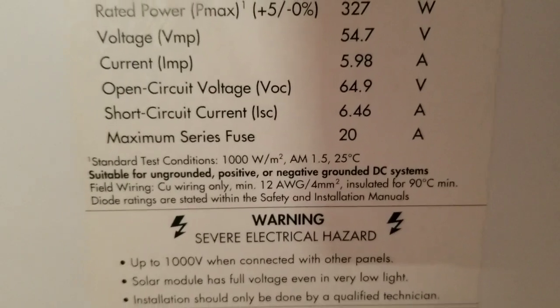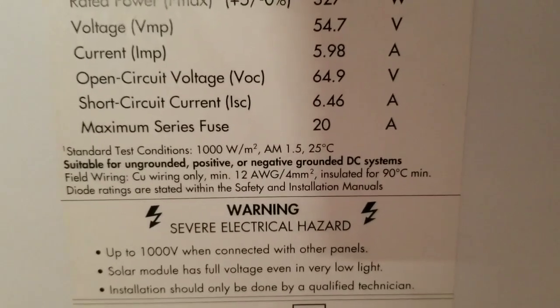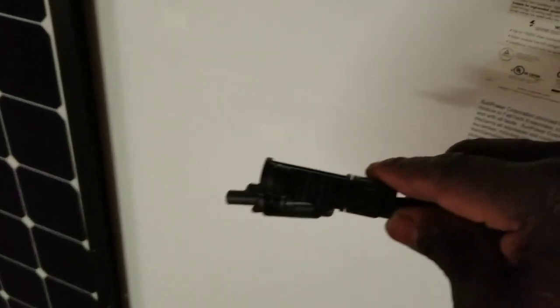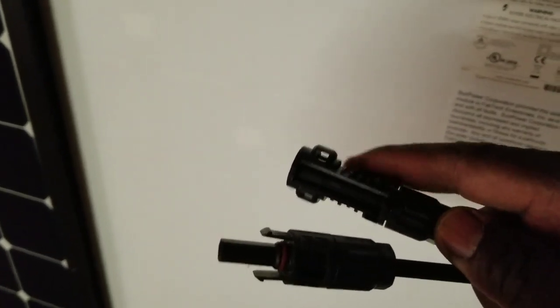The rating is at AM 1.5, 25 degrees Celsius, which is about 75-76 degrees Fahrenheit. The connectors are MC4 with a security lock — you need a special tool to disconnect them, or you'd have to break the locking wings. It uses 12 gauge wire, suitable for high voltage and low amps.